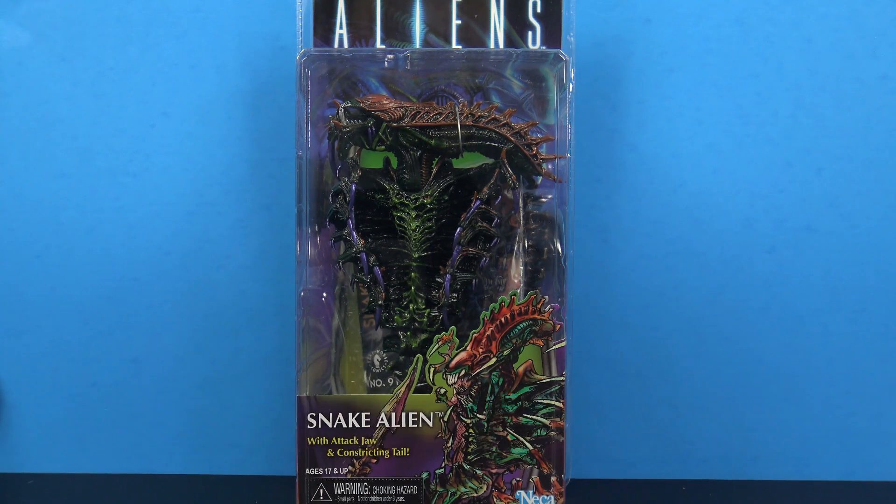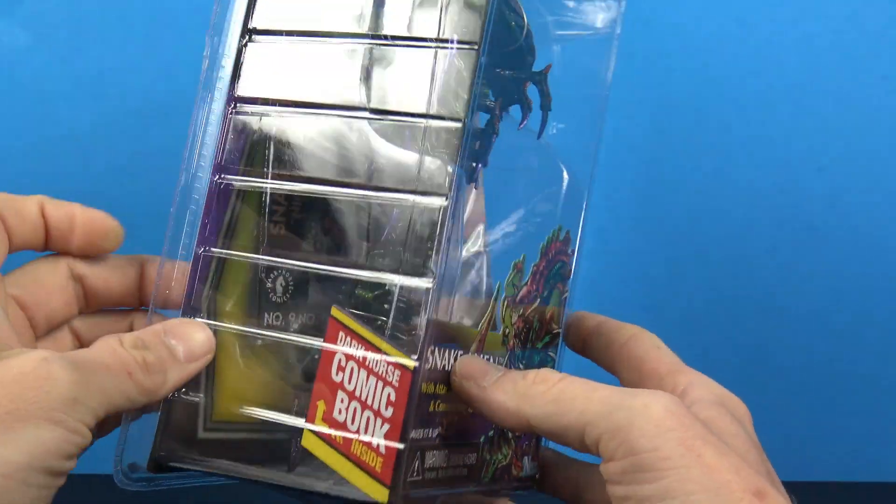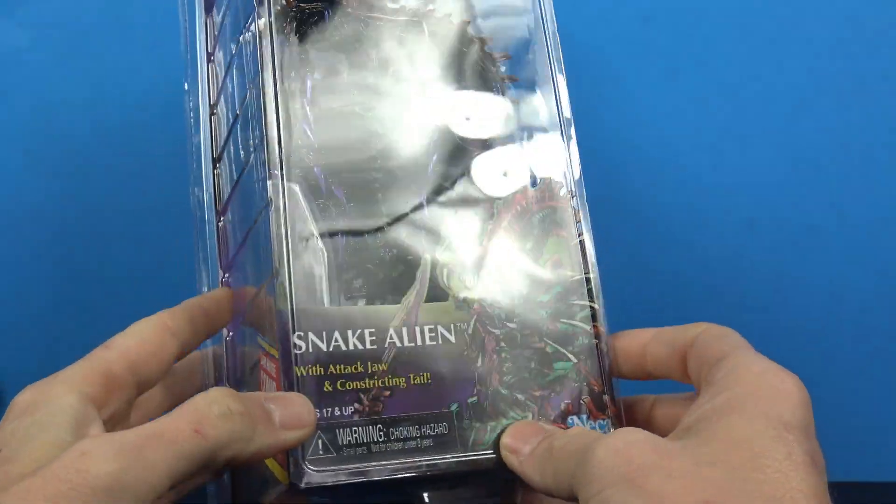I basically just picked this up because I was like wow that looks cool. I love the paint job, it just kind of pops. It basically just comes in a clamshell and even comes with a little Dark Horse comic book included, so that's pretty cool.